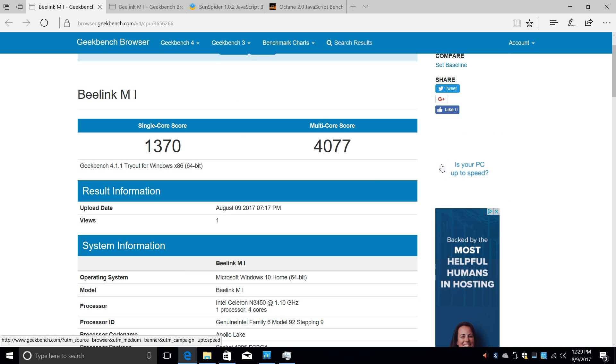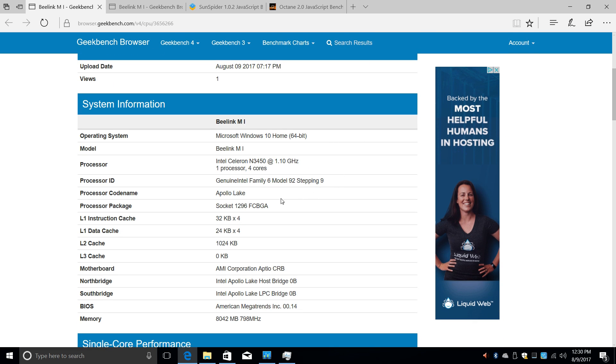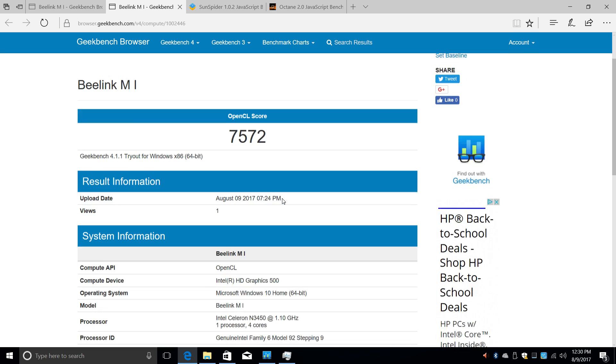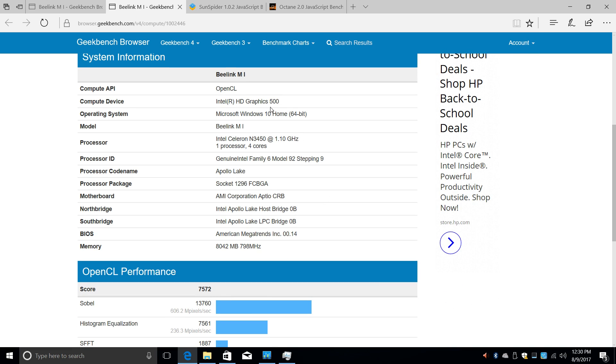The next benchmark I ran was Geekbench 4. For single-core we scored 1,370 and for multi-core we scored 4,077. The multi-core score is way higher than I expected — I thought it would be in the 2,500 to 3,000 range. Seeing it at 4,000 really makes me think about how far these small CPUs are coming along; every day they're getting faster. Next up was the Geekbench OpenCL mark and we scored 7,572. I haven't run the OpenCL version on my bigger machines so I'm not sure how to compare it to other devices.